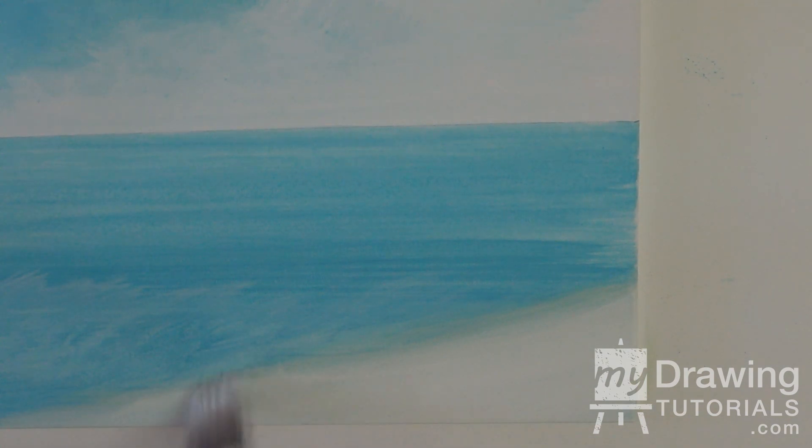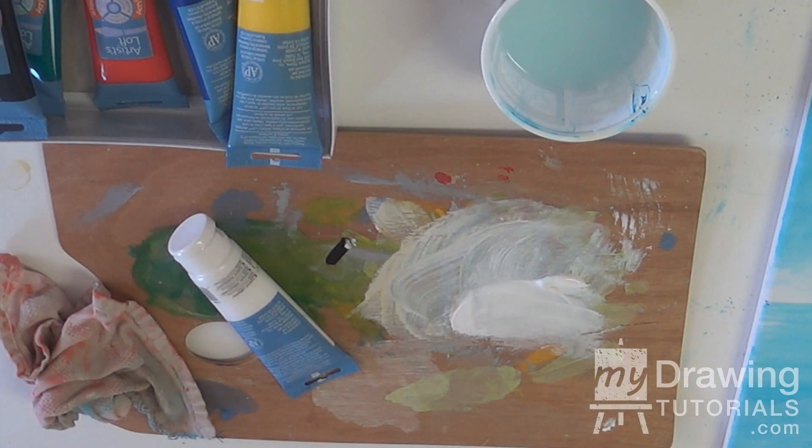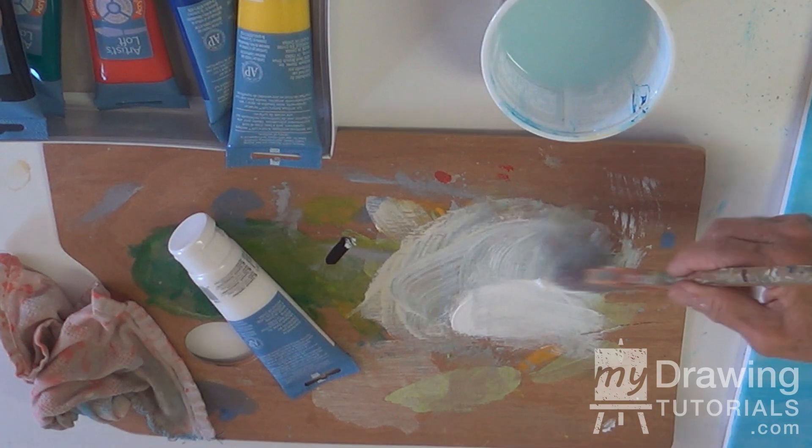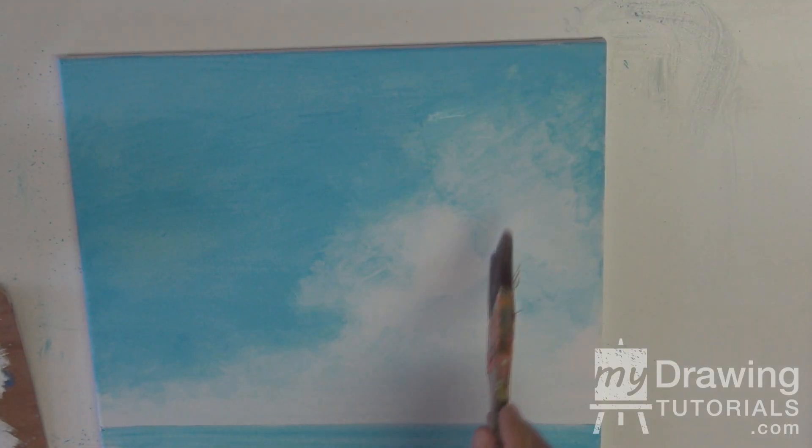Just keep brushing until it feels right — soft, very soft. It's a movement. Now we're going to enhance the cloud and soften the cloud. I'm going to wash my brush out so there's no beach sand in it. We'll go back to the pure white again — just pure white in the brush — and go in and soften these clouds.